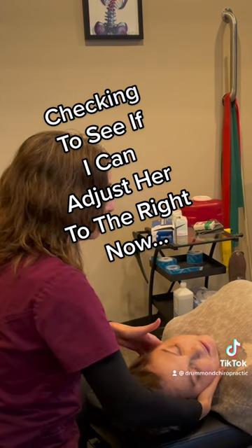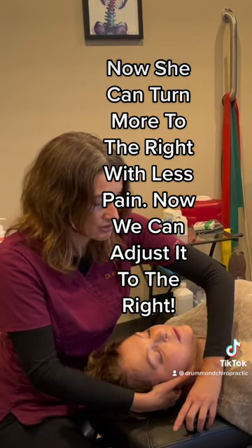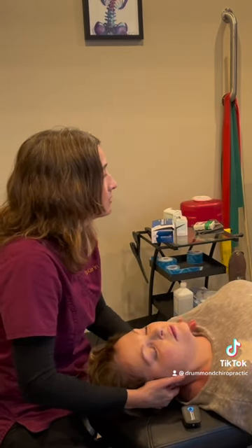Yeah, you're pretty raw there. Does it hurt? Look at — see how you can turn now more this way? Yeah, we're using that window to do the adjustment. So we're going to think about that left foot, think about the fourth toe.